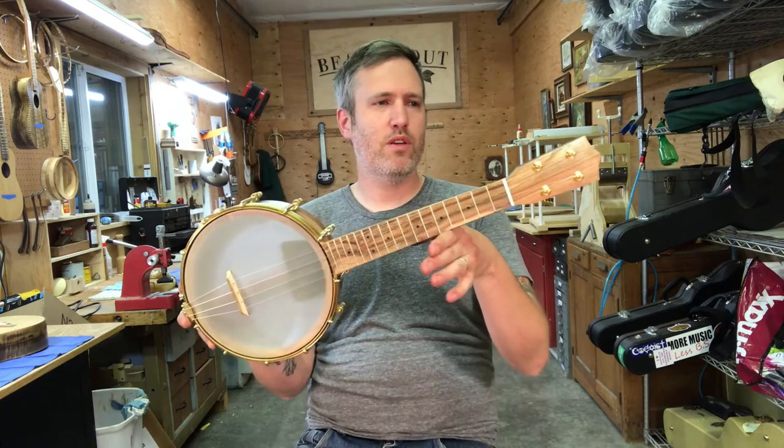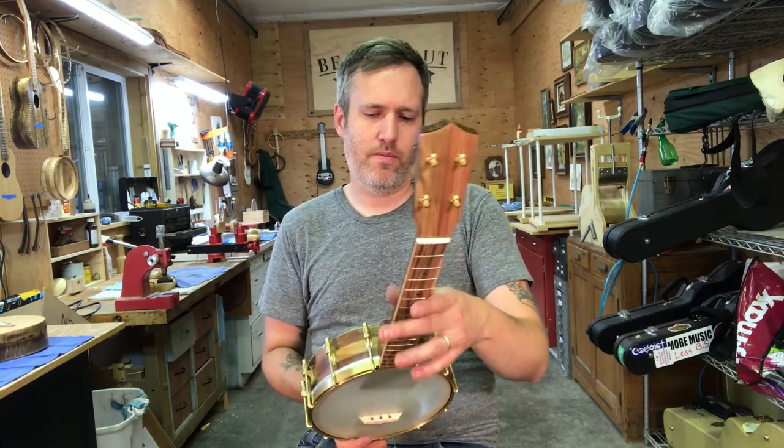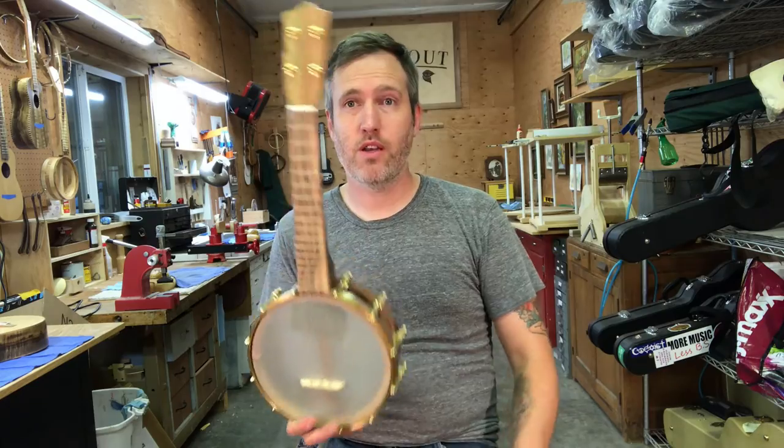Yeah, feels good. Number 310 ready to go.